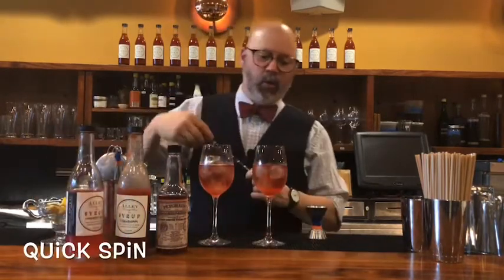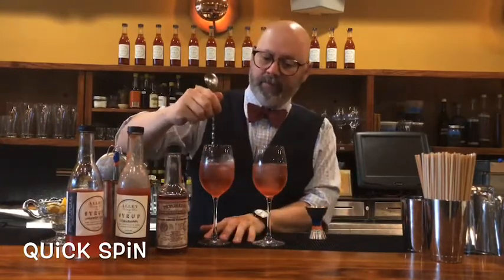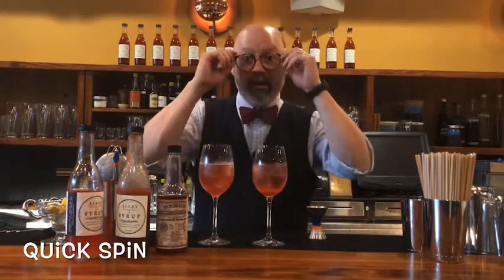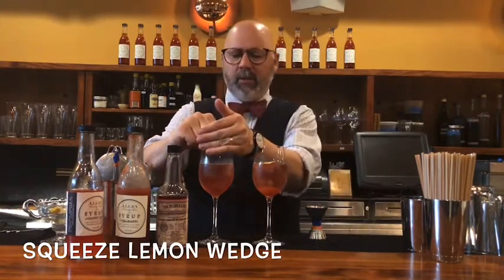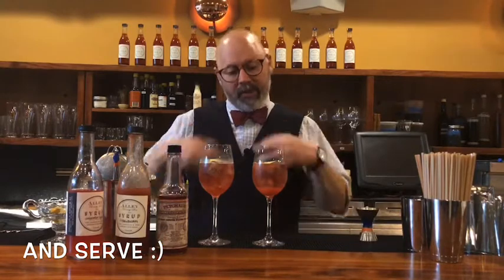Give it just the quickest of spins, but be gentle because you don't want to lose all the bubbles. This is a frizzante wine, not a full-on spumante wine, so you don't want to lose your fizz. Then just a nice squeeze of lemon, because the syrup has sugar and the Lambrusco isn't fully dry — the lemon really makes it more refreshing. So we've got a little sparkling strawberry and a sparkling watermelon cocktail. Enjoy!